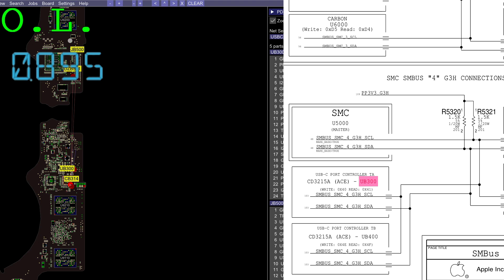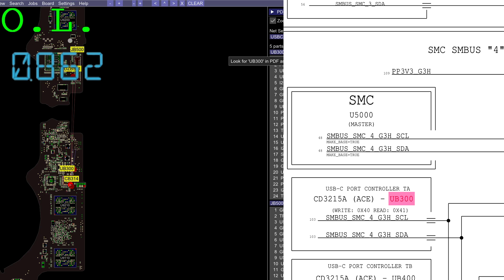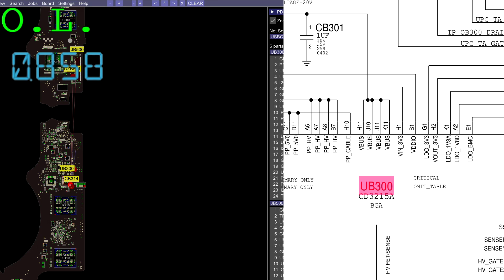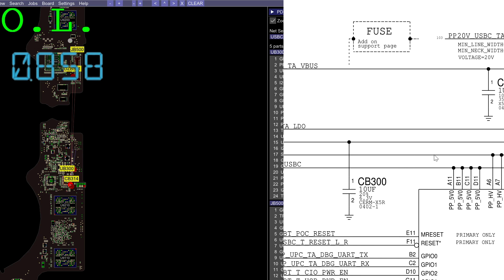Let's go to the chip that's going to do the actual communication with the charger — that's going to be the CD3215. There's one CD3215 per port; it's a USB-C port controller. This chip gets its power, V-in, from PP3V3_G3H. So I went to check that rail and noticed it was 1.8 volts rather than 3.3 volts. As my troubleshooting guide says: when a rail is missing, check if it's being enabled — 5 volts at the enable, check. Is it shorted to ground? We checked, and we saw 160 ohms, which means something on the line is shorted.